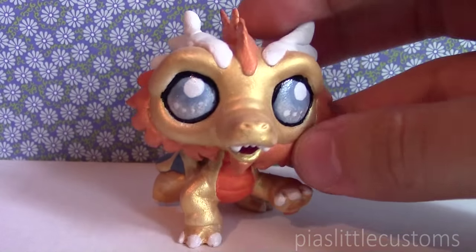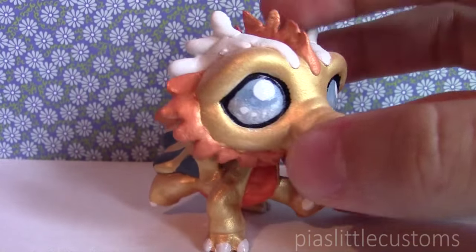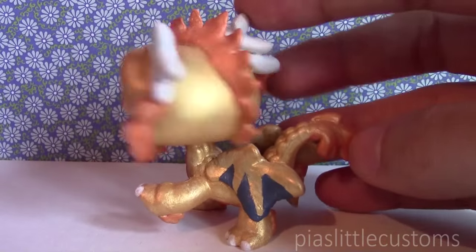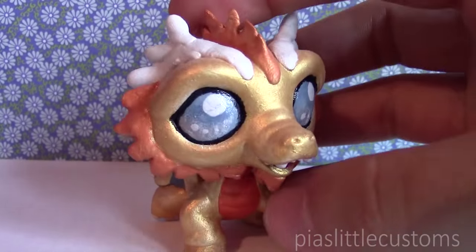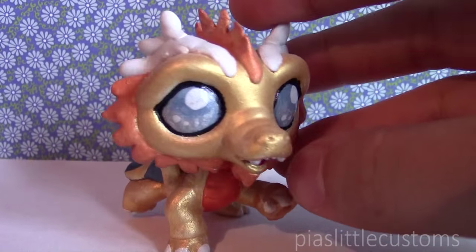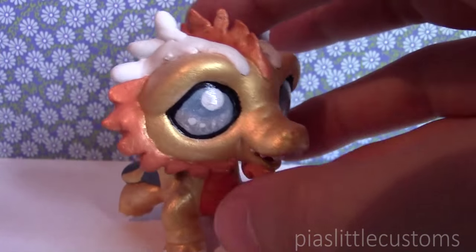Here is my Gold Dragon custom. I love the eyes — it looks really haunting and creepy. I made really many dragons from the game at one point, but I've actually sold most of them. I've also made a Red Dragon, a Black Dragon, a Rust Dragon, and those have all been sold already.